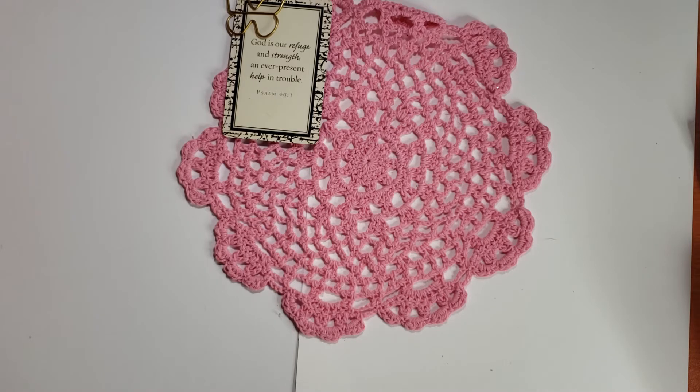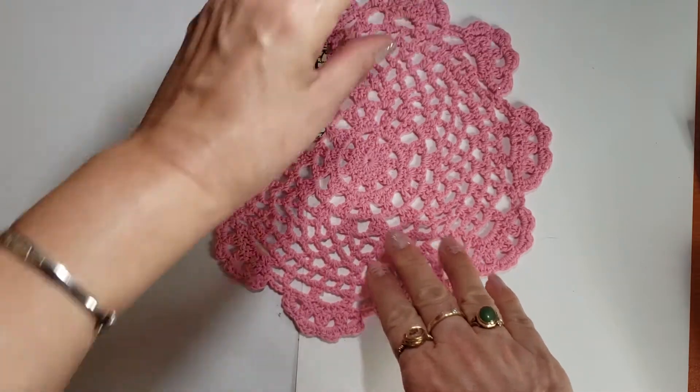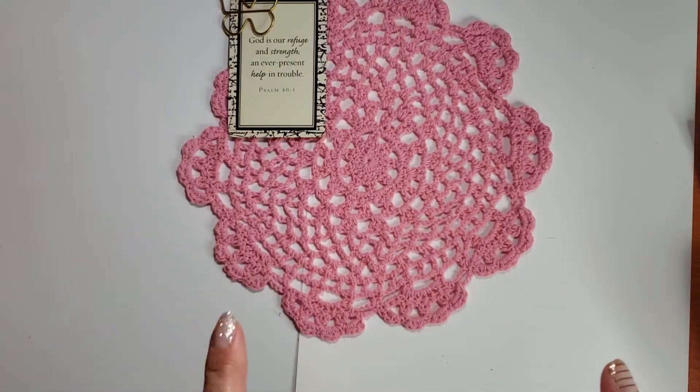Hi everyone, it's Tree! How are you doing today? I hope you're having a good and crafty day. I want to first say that this video is not intended for anyone under the age of 18. If you are under the age of 18, I ask that you please be respectful and go watch a video that is targeted to your age group. Thank you very much.